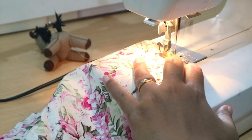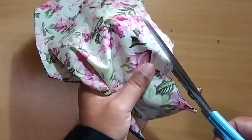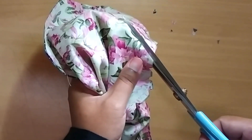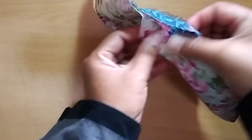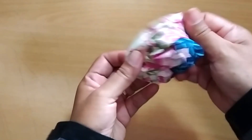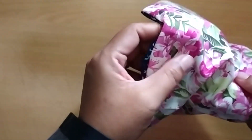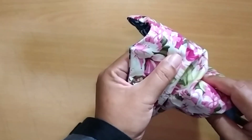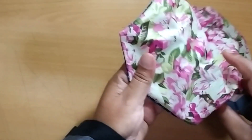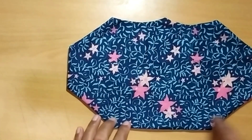Before we turn it inside out, snip it — make small V-cuts on the curves. Then turn the inside out and make every corner tidy.